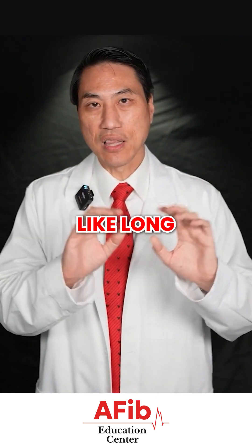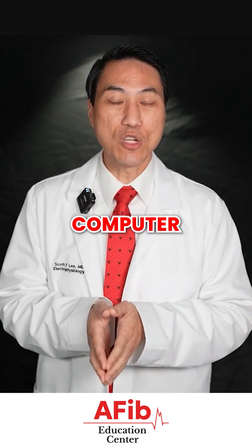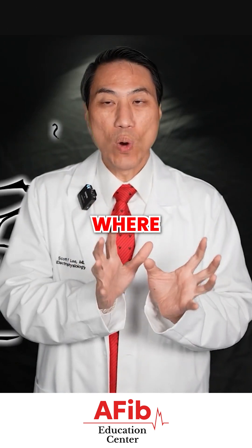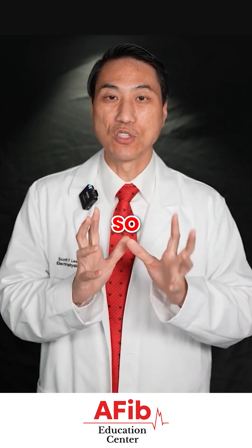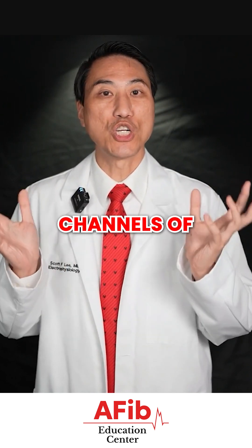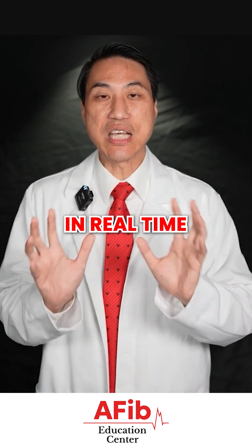They don't hurt your heart — they're very floppy, like long pieces of spaghetti. When they come out of your leg veins, they're hooked up to an advanced computer system that allows us to sense the electricity everywhere those little wires are touching, every single wall those little wires are touching. Depending on how many wires are put up, sometimes we can see 20 or 30 separate channels of electricity from multiple walls of your heart, all simultaneously in real time.